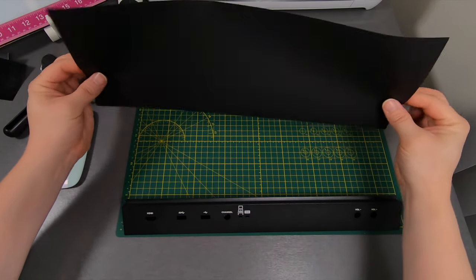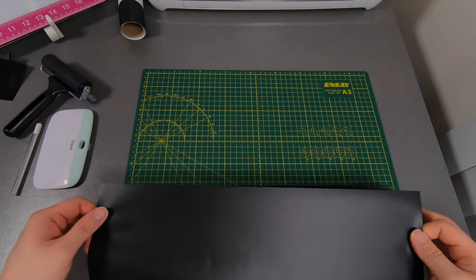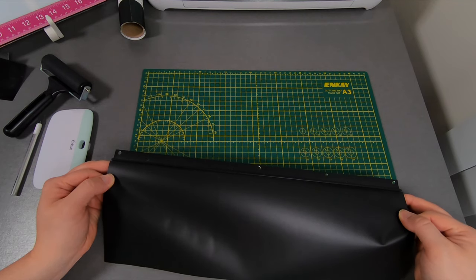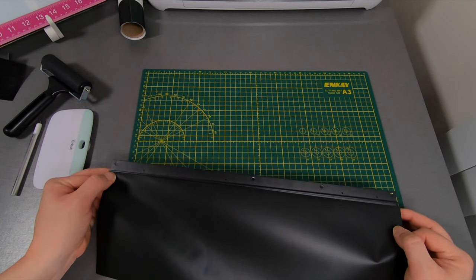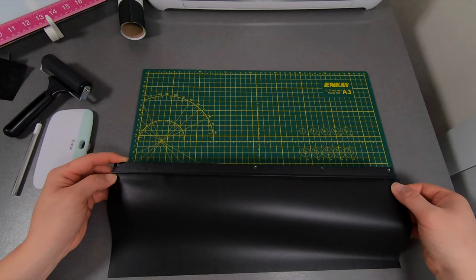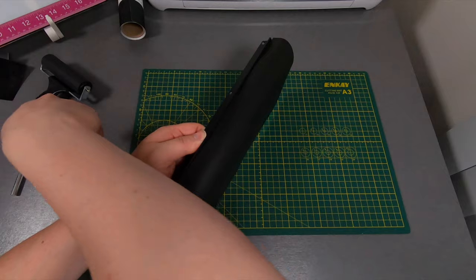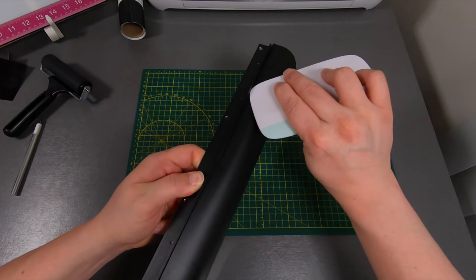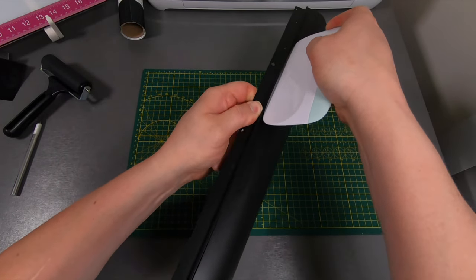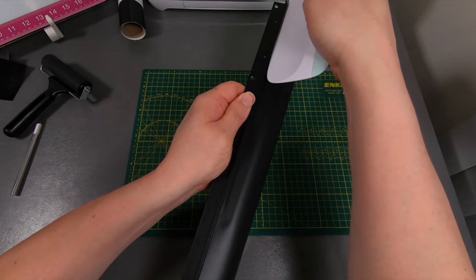We're going to start up on this side, take our vinyl and get it pretty much lined up. We want it all right — that's looking pretty good right there. Take our piece, come down here, and just kind of push it against this crevice right there.